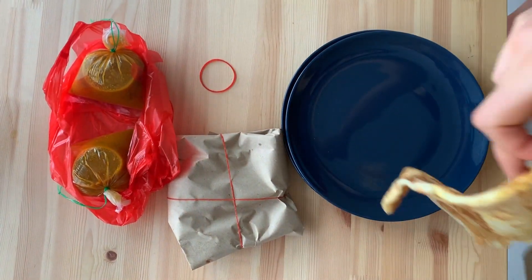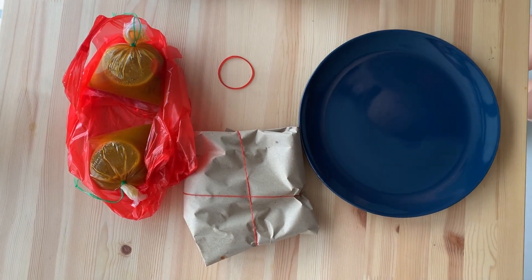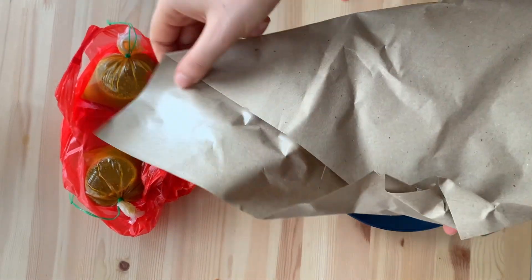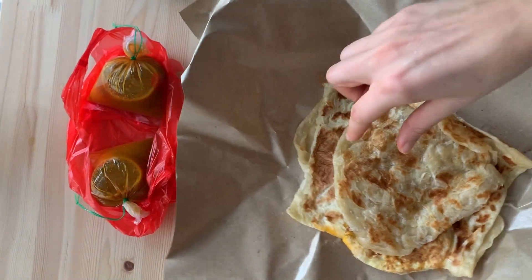This is the egg Prata. Let's put that aside and open the other parcel, which contains a plain Prata and an egg Prata. And this is my portion because I like to eat more.